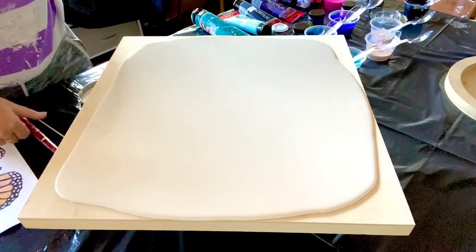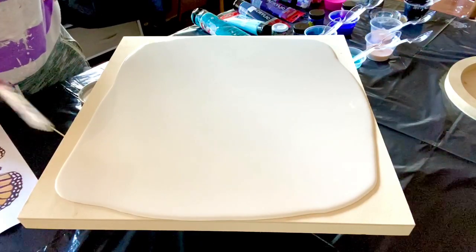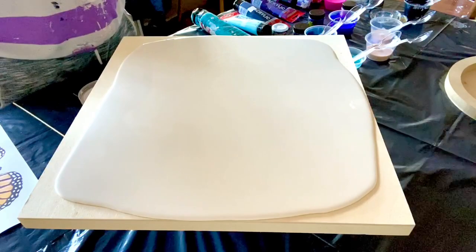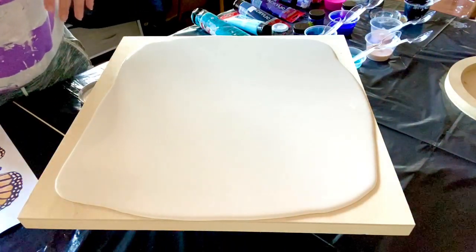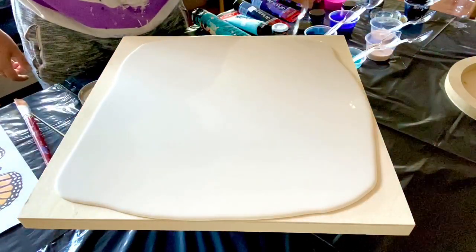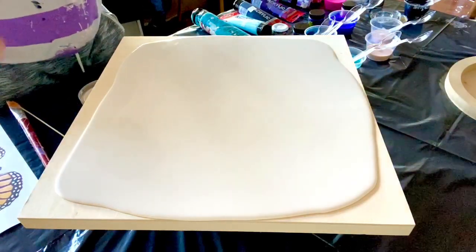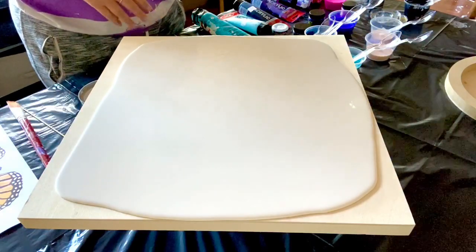I hope you guys can hear me, because the other day I was trying to do a video for a three-foot canvas and I dropped my phone right into the paint. All of the microphones were covered, so I don't even know how the sound quality is, but I hope you can hear me.